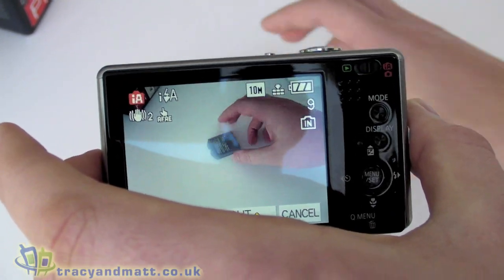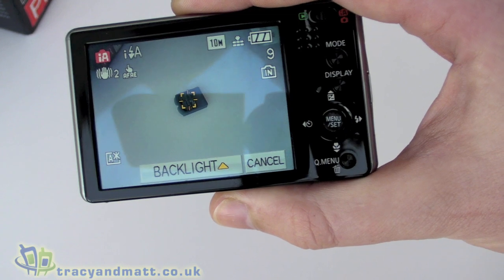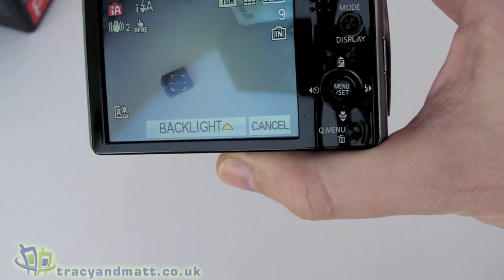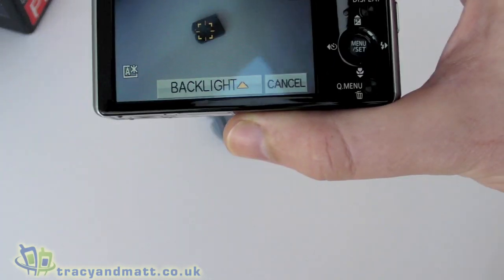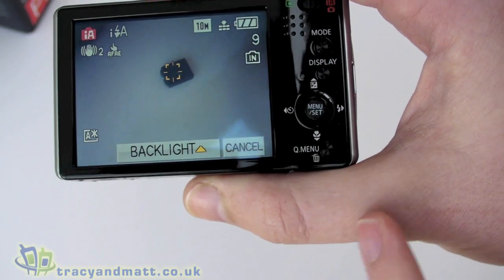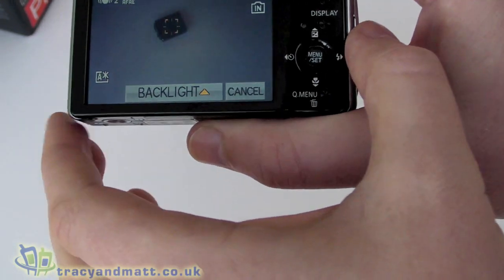If I put this object in the field of view and go into touch mode, I can press on that particular object and as I move it, that object is tracked in the preview window. Basically what the camera is doing is using that object as its focus point, so as I move around it keeps that object perfectly in focus — which is excellent for focusing on a person or a particular object, especially for action shooting.